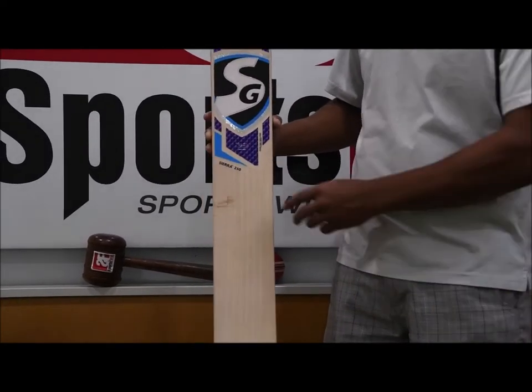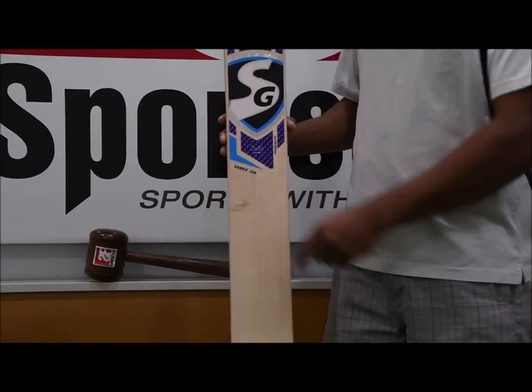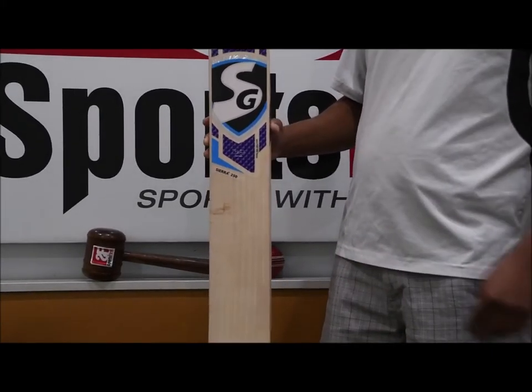In terms of this particular blade, you're looking at 9 grains. So a lot of grains on this piece of wood here as well.